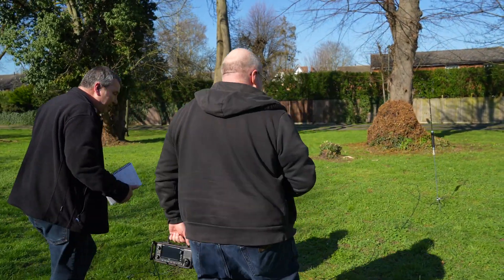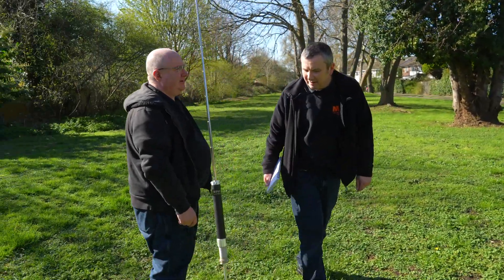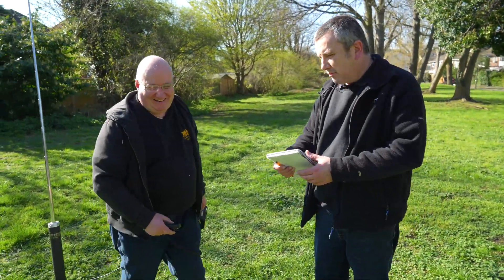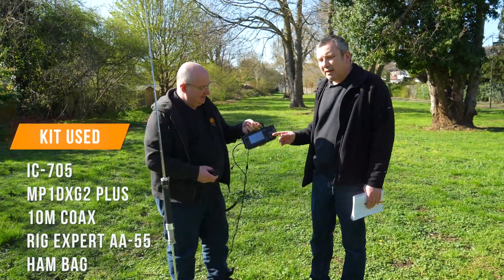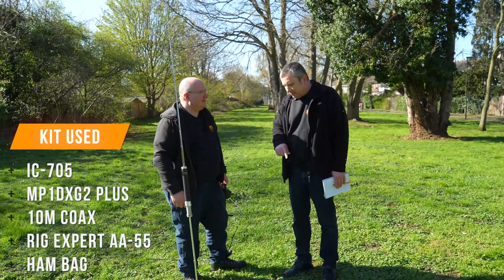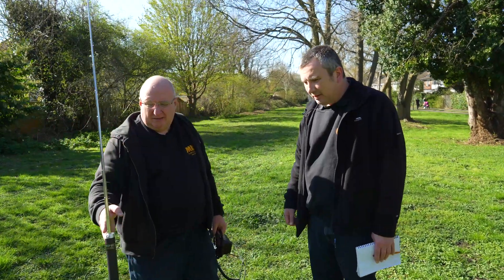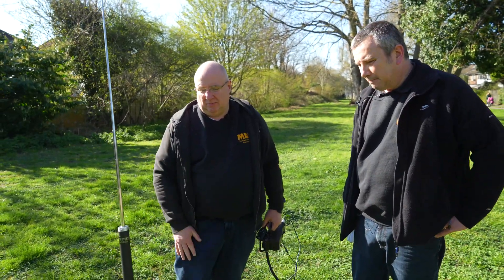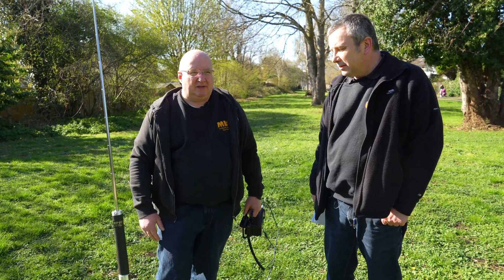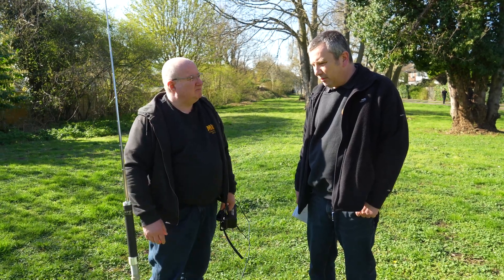That's how I've worked for a couple of hours — just don't let Martin know. And we made some contacts as well. We've run Henry's phone out. What did we use? We used the 705 running 5 watts on the battery, the super antenna, and a 10 metre bit of coax. Perfect, absolutely perfect. And these don't break the bank. And to be honest, they're really, really compact. I mean, there is a compromise to be had, but with a little bit of attention to detail, it's a perfectly reasonable little antenna.